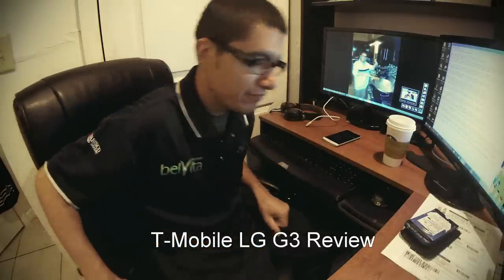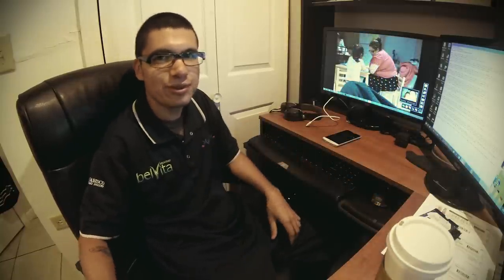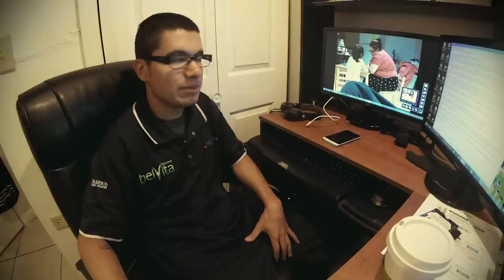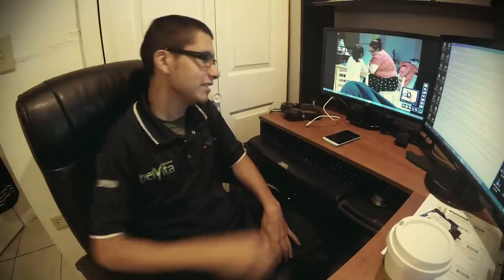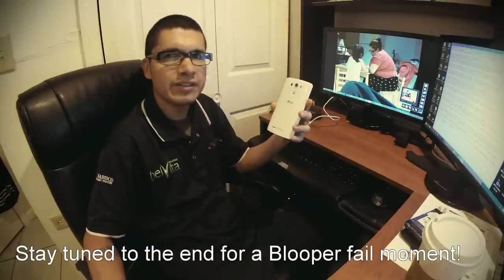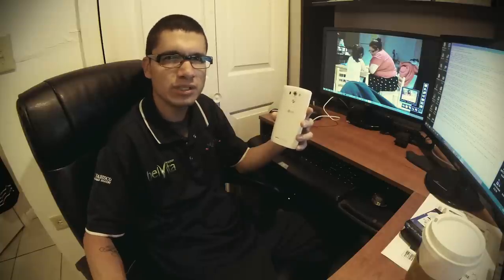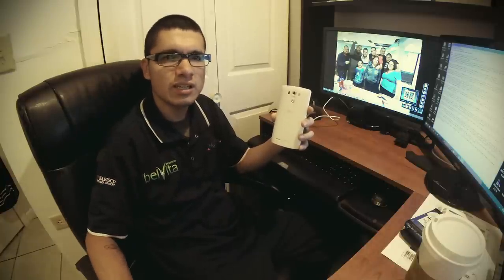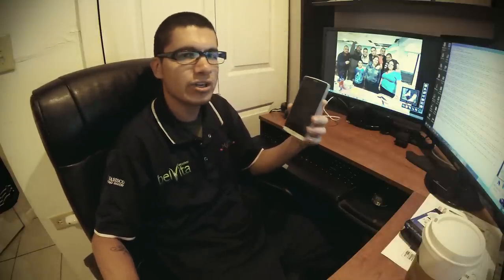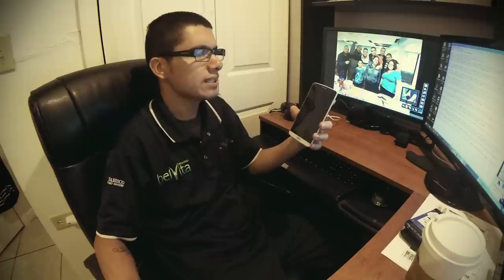Hello there guys, welcome once again, this is Tony. Today we finally have the full review for the most anticipated one-of-a-kind 2K HD 1440p — 2560 by 1440 — great battery life, awesome body design: the one and only LG G3. This is the T-Mobile version, which retails for about $598 or $24–$25 per month on a special plan. It's available from all major carriers, with some variation in colors and processors depending on region.